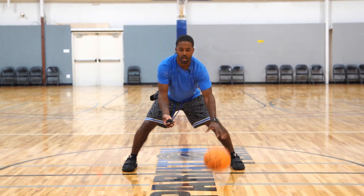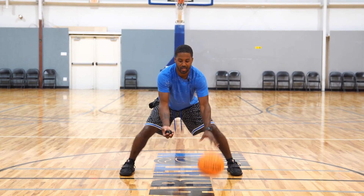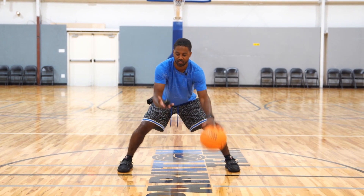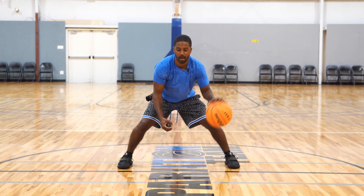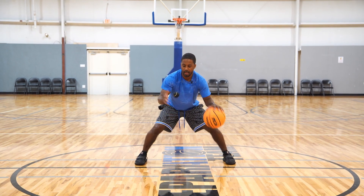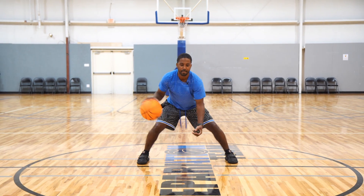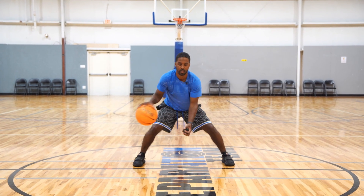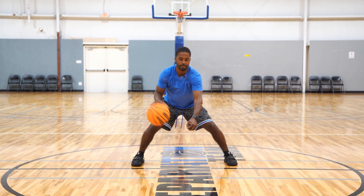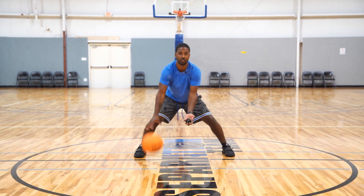The dribble's going to stay the same — I'm up, boom, more aggressive. Relax up, be able to snatch it down aggressively. You're not going to be perfect every rep, but try to make sure you're going aggressive and that tennis ball is being tossed right around your waist every single time. This is going to help your hand-eye coordination and also your dribble timing.